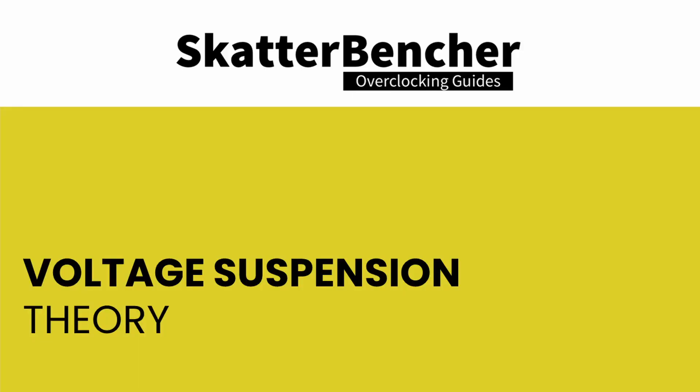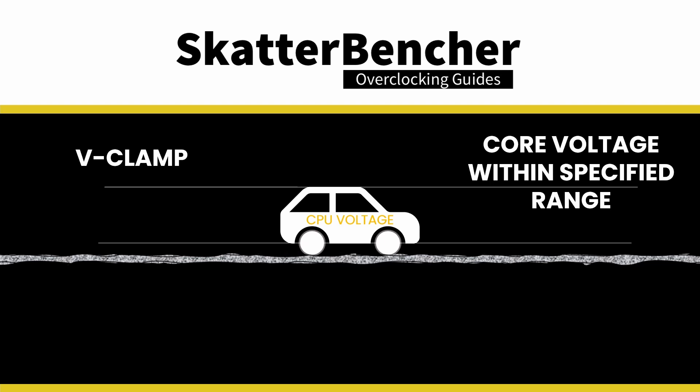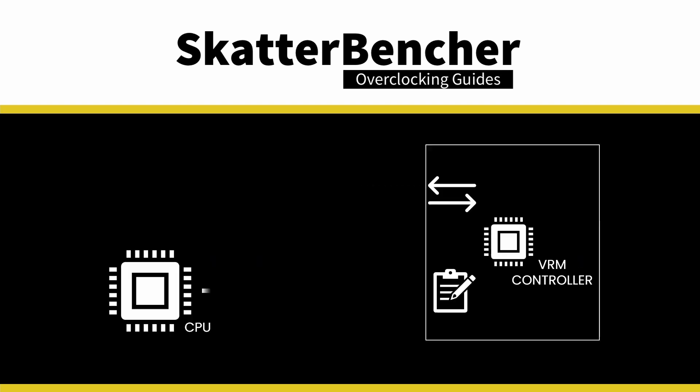The purpose of V-Clamp is to force the core voltage to stay within a specific range, even when using a dynamic voltage like Precision Boost Overdrive. To achieve this, there is special hardware circuitry on the motherboard PCB with two main functions: one to monitor what the CPU requests as a VID (the voltage), and another to correct this request and adjust it according to our custom suspension rules. We configure voltage suspension by setting a voltage ceiling and voltage floor.